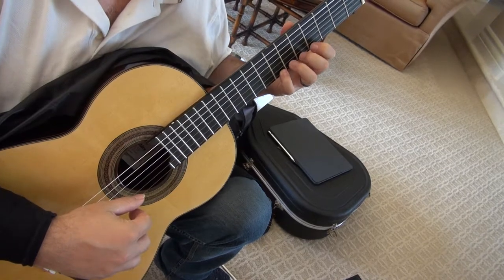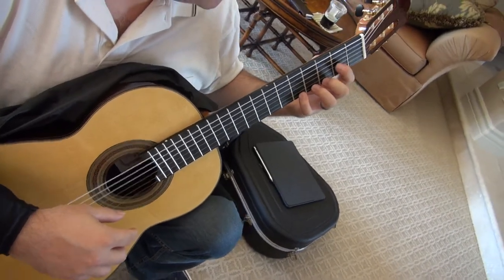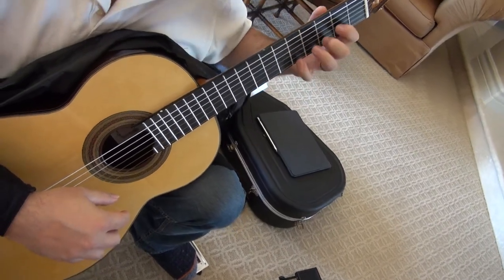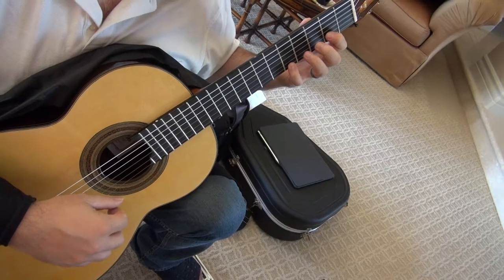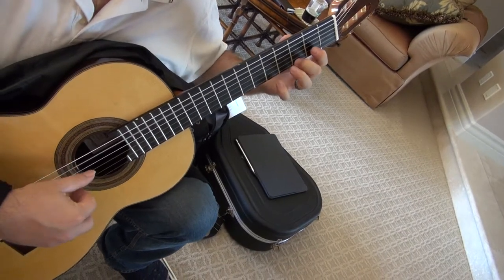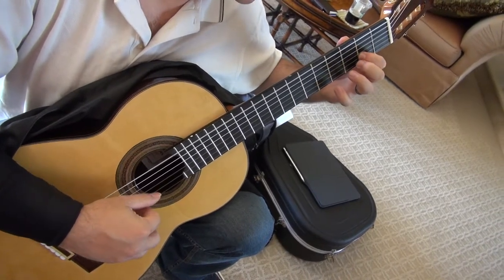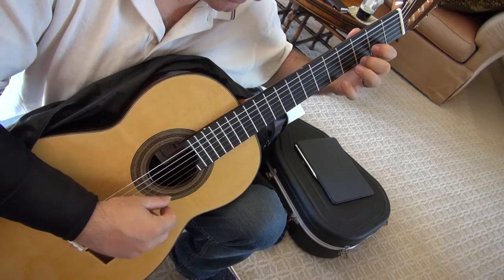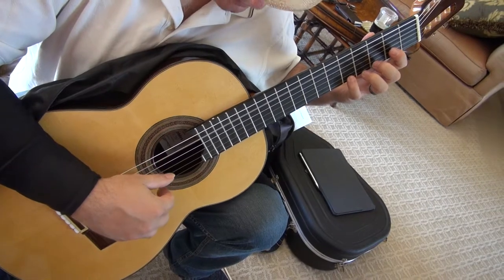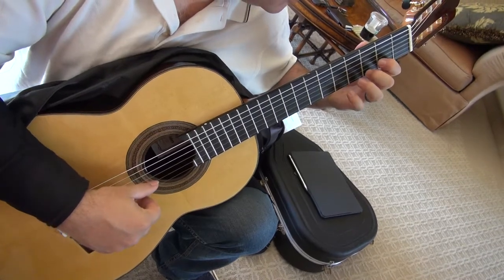The next one is even easier — you do kind of the same thing but in second position. The first time your index had to jump back and forth; here it jumps on the same fret. It's going to be only on the second fret because the third string is going to be open. It's the same pattern almost — open G. So A bass, open G and open E, four and then two and one.